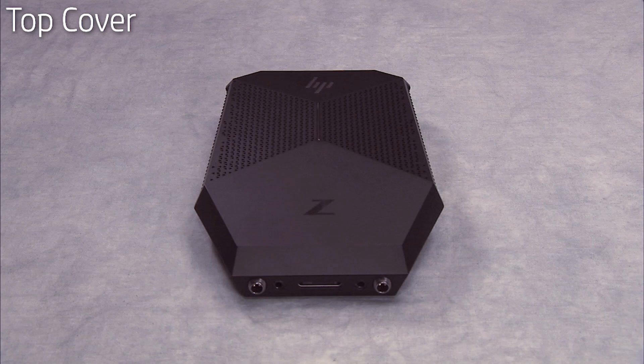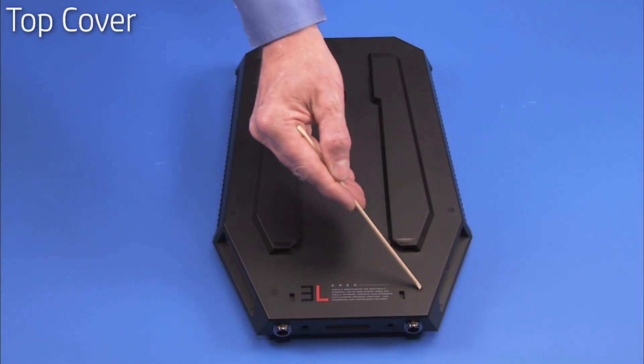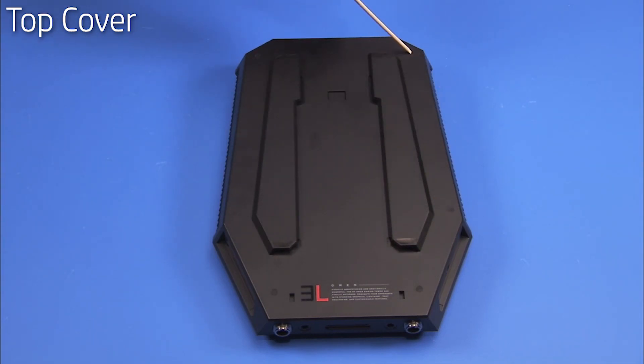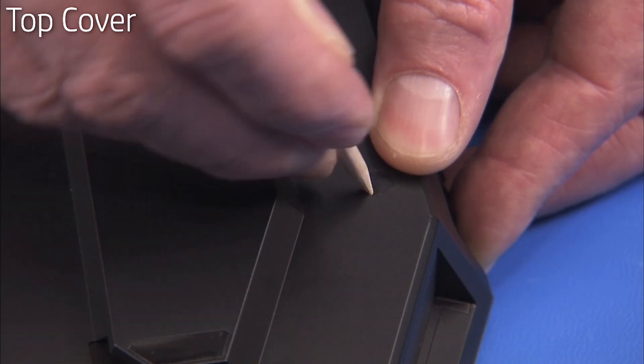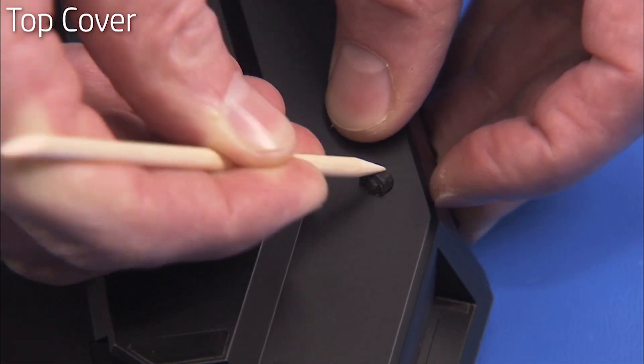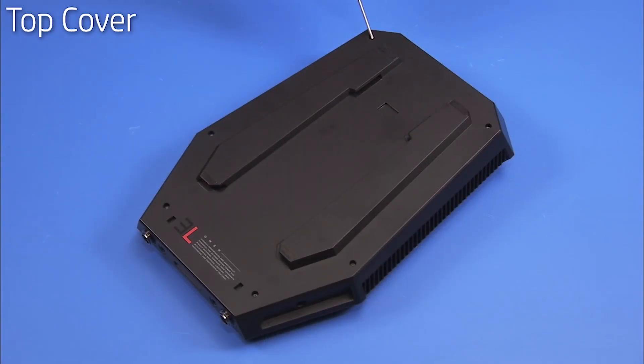To service any internal components, you will need to remove the top cover. To remove the top cover, first remove all six of the bottom rubber feet. Then remove the six long Torx 8 screws on the bottom of the unit.